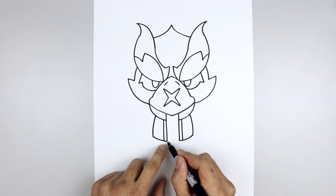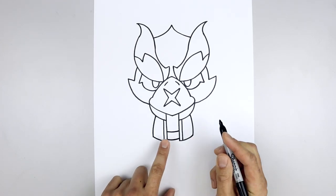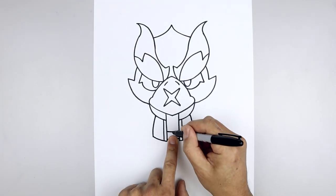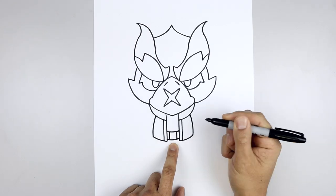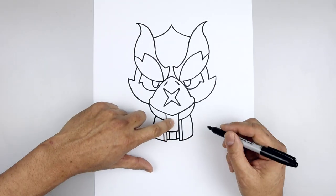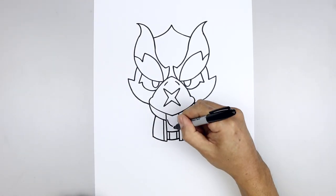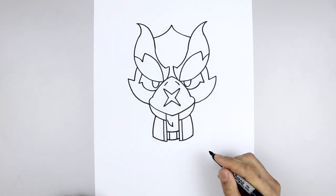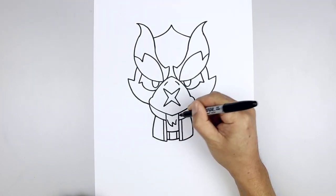Let's add the belt along the bottom. From the bottom corner, step up, curve down and then up, and draw that twice. Then we'll add the buckle — leave a gap in the center, go to the left side and draw one line, then do the same on the right. Let's add some fur in the center of the body, starting over on the left — curve down and in, pull that back up, come down and out towards the right, and then back up.